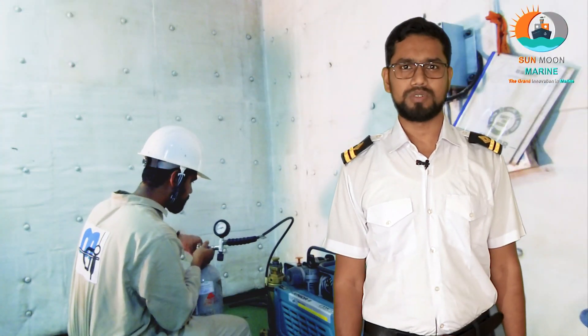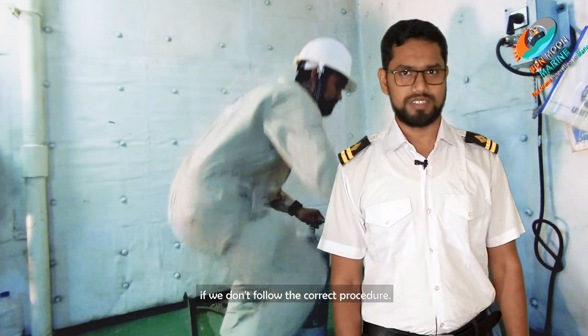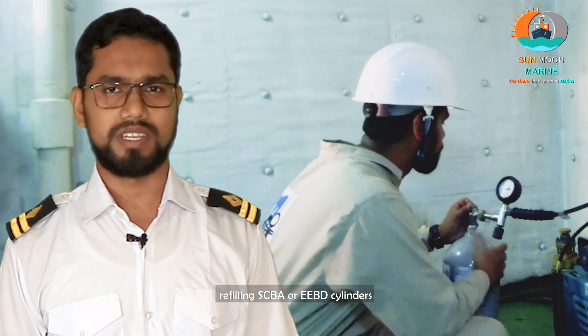Today, first I'm going to show you what might happen if we don't follow the correct procedure. After that, I will show you the correct procedure of refilling SCBA or EVT cylinder. Stay tuned.